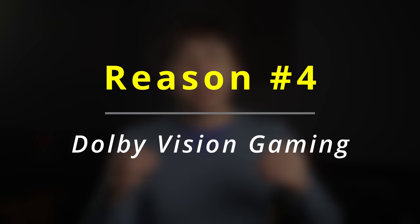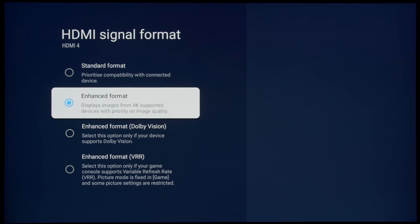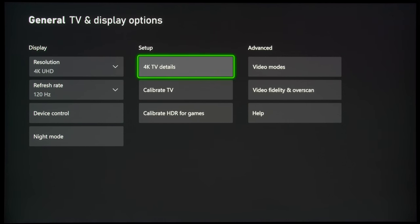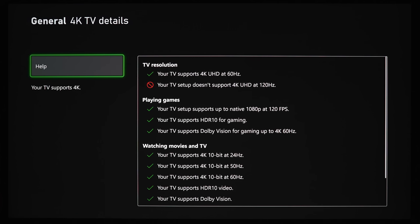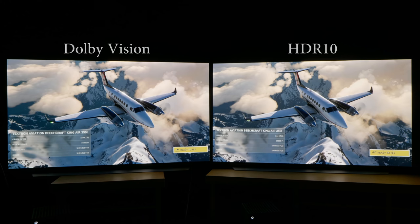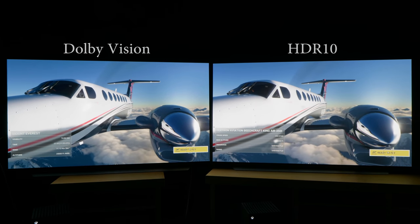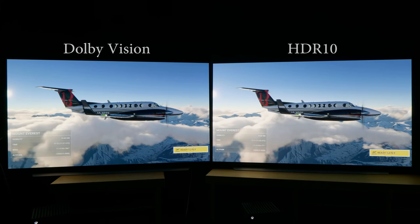Last but not least, reason 4: it's nearly impossible to enjoy Dolby Vision gaming on Sony OLED TVs. Dolby Vision and 4K 120Hz gaming are mutually exclusive on Sony OLEDs, which means that if you want to play games at 4K 120Hz, you will have to give up Dolby Vision. Even if you are willing to drop down to 4K 60Hz to play games in Dolby Vision, Sony TVs don't provide a game mode in Dolby Vision, so you will have to put up with extremely high input lag, which sours the gaming experience. You might say you'll just play games in HDR10 instead — but I've compared Dolby Vision gaming vs HDR10 gaming extensively side by side, and found that there are specific scenarios where Dolby Vision gaming can be superior to HDR10, as demonstrated in this video here.